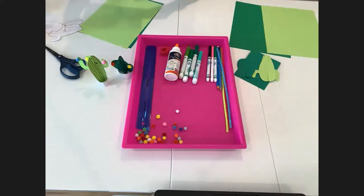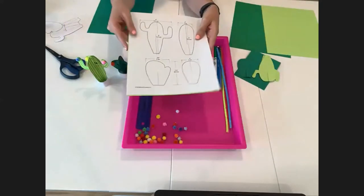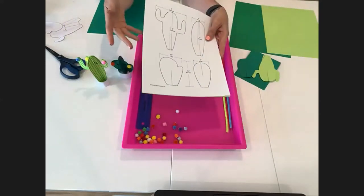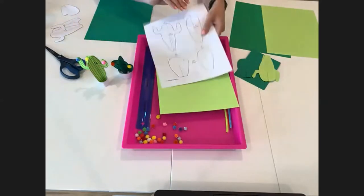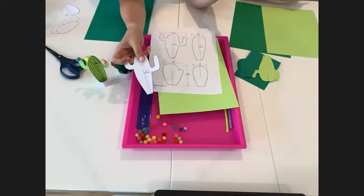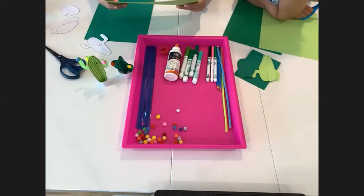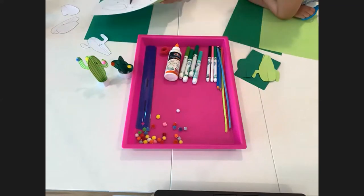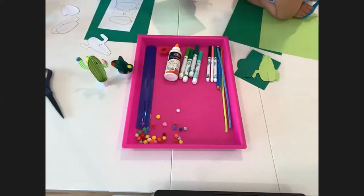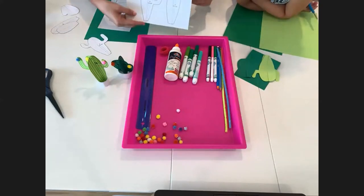Two ways to use the template: one, lay it over your piece of paper and cut both at the same time — that's a bit faster. Another option is to cut out each template piece separately. Lindsay is helping us today, so if you have a question in the chat, reach out to Lindsay and she'll show us how to find the template.